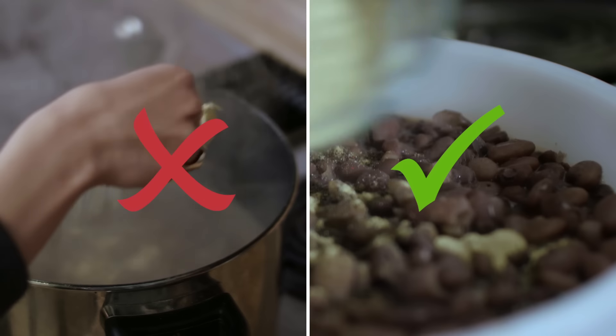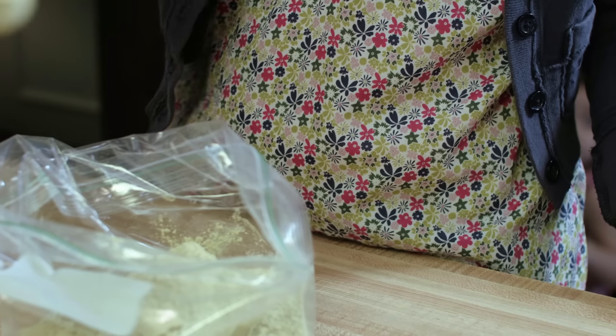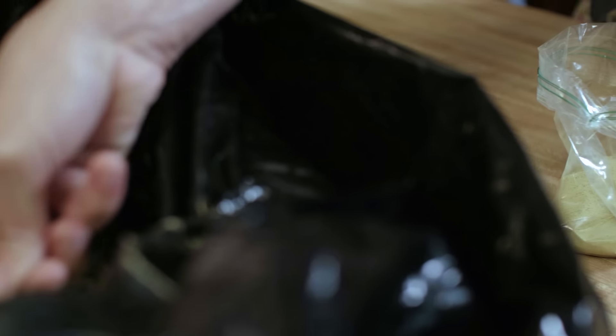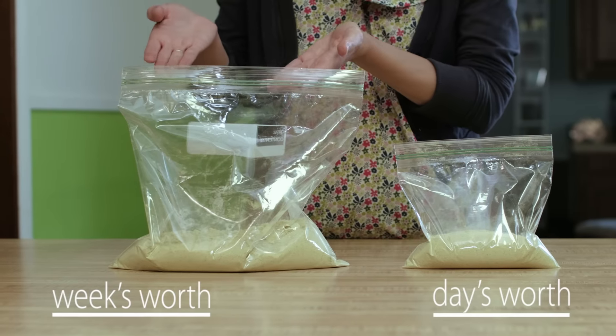Just before serving, thoroughly mix the product into the food. For serving accuracy, we suggest measuring out a week's worth of Phytoblen powder at a time, or storing it in a separate bag or container. You could also measure and store daily portions.